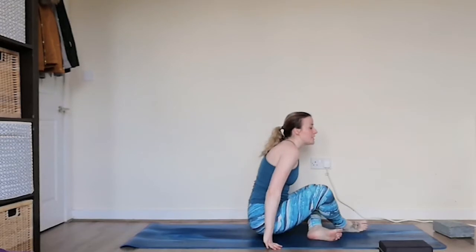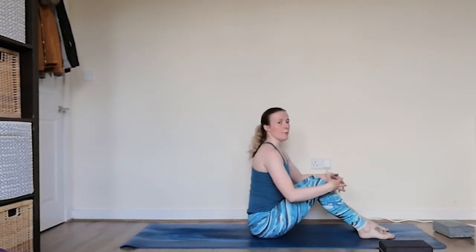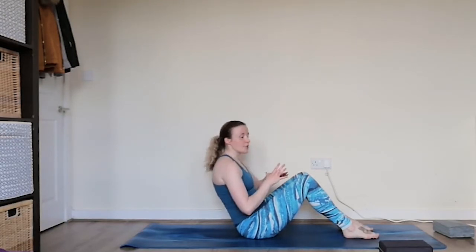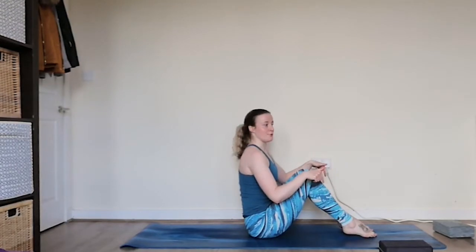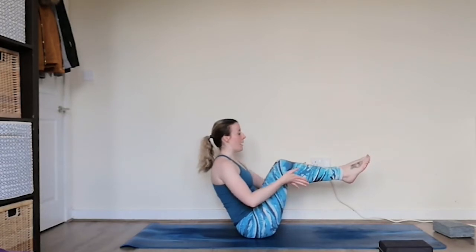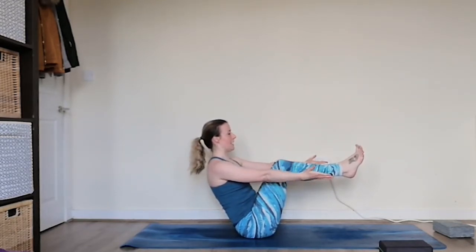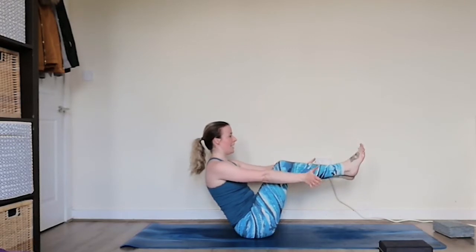So we're going to come into a little boat pose here. Come with the feet flat on the mat, sitting up nice and tall through your sit bones. You want to avoid the lower back rounding — we want a nice straight opening through the torso, rolling the shoulder heads back. We're going to come up onto the tiptoes. That might be enough — you might feel your core engage. Other options: we're going to lift the feet, taking them parallel to the mat, extending the arms all the way out, reaching through the fingertips, trying to open up through the shoulder blades, keeping the back nice and straight. Hold for a couple of breaths, then release it down.